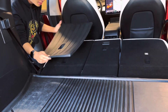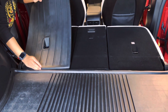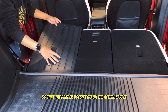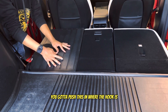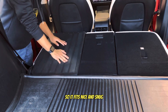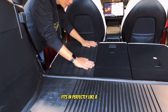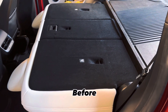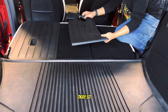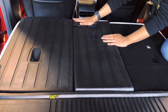They have indentations for the hooks, which is great. This is also really good for people who have pets so that dander doesn't get on the actual carpet. You push it in where the hook is, and it fits nice and snug — look at that, it fits in perfectly like a glove.